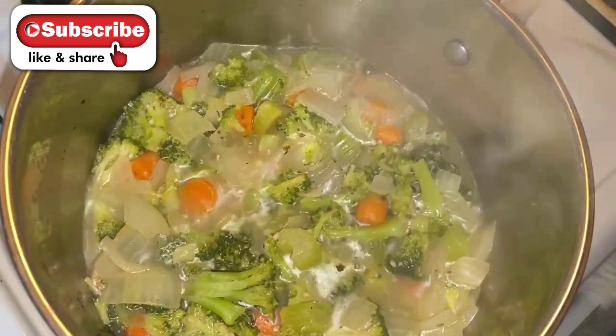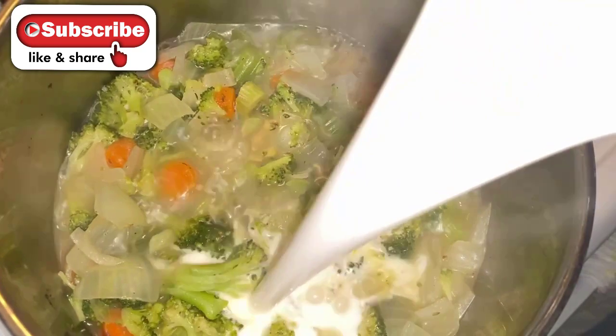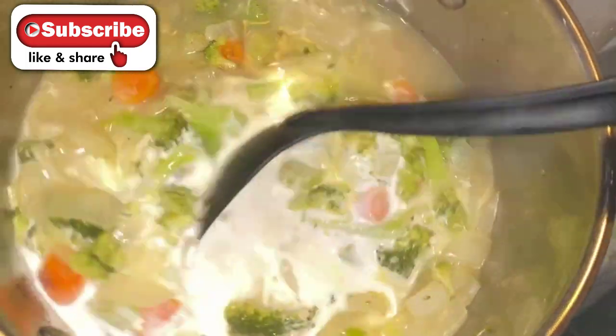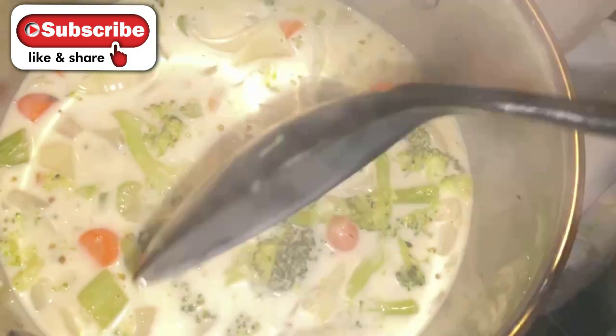Alright guys, now that your 15 minutes is up, all you're going to do is add your coconut milk right into your pot. Then you're just going to mix that up and let it simmer on low for another three to five minutes, and then I'll show you what I do next.